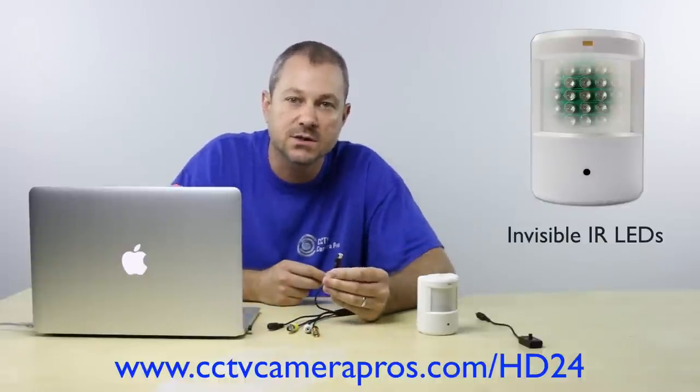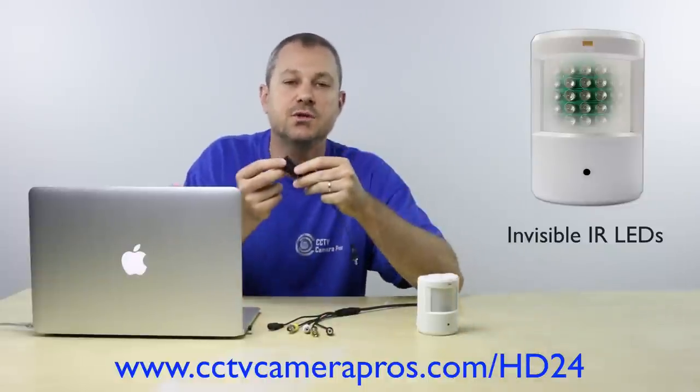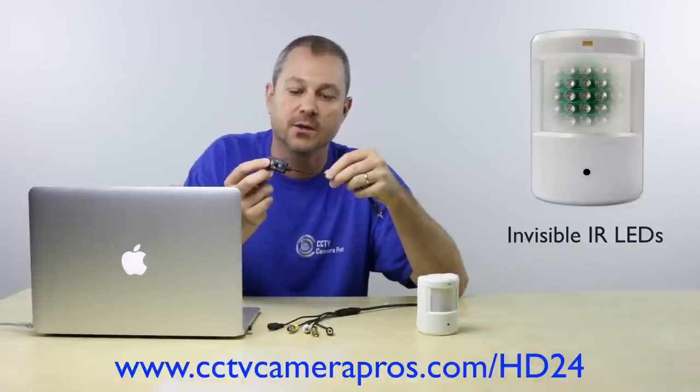And last, this is the OSD joystick input. This camera includes a joystick which is used to modify the firmware settings of the camera. For more information on the PIR HD24 and current pricing, please visit www.cctvcamerapros.com/HD24. Thank you for watching.